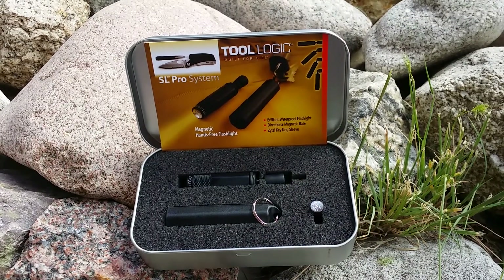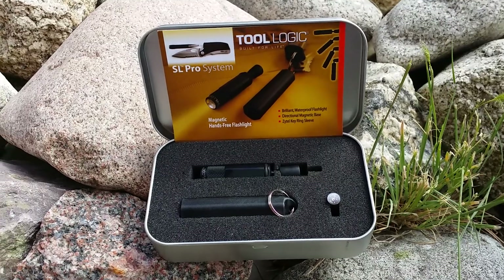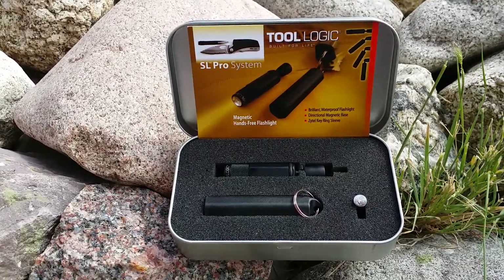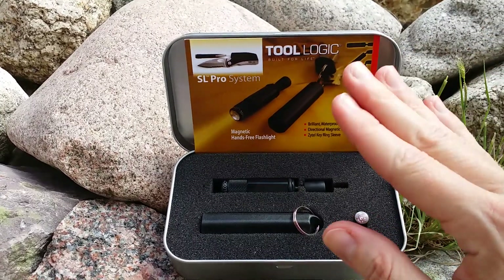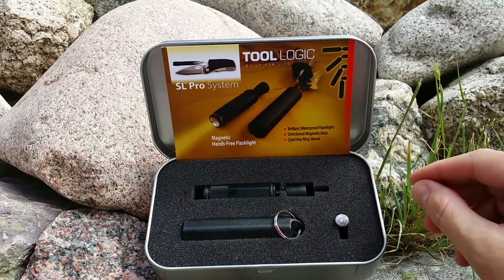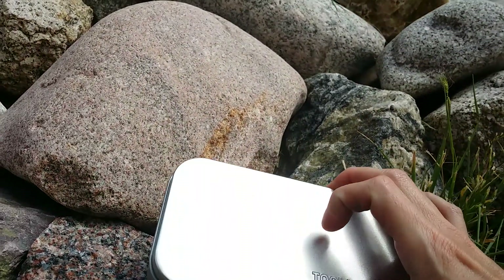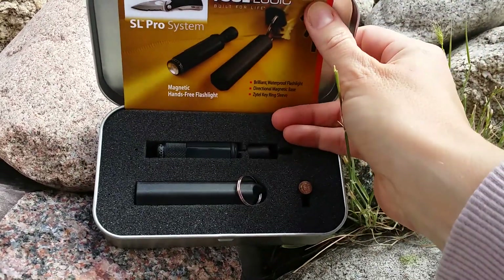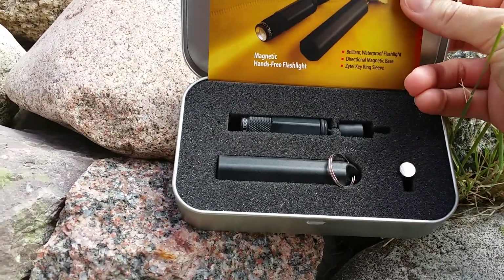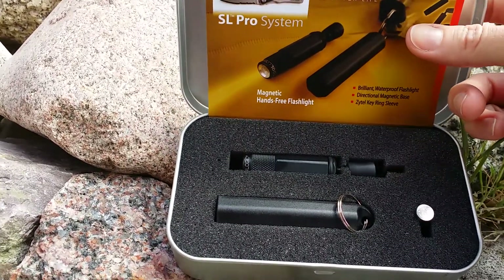This is our Tool Logic KSL P1-T. The T stands for this nice gift tin set that you will also receive — I have it open so you can see how it will come and look for you in this little nice case. You do get the batteries, and it is run off the LR41 batteries.